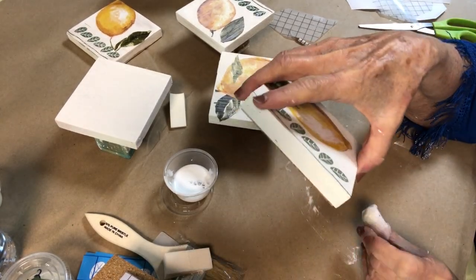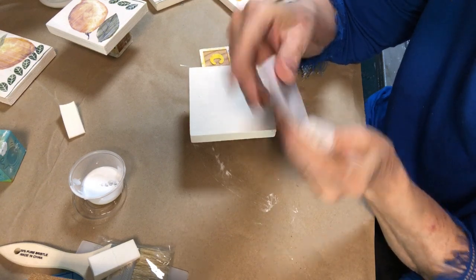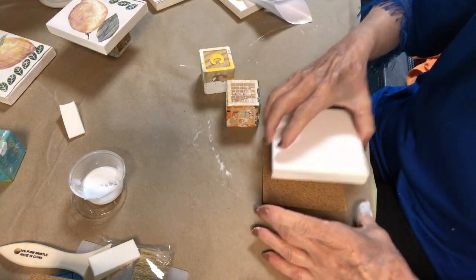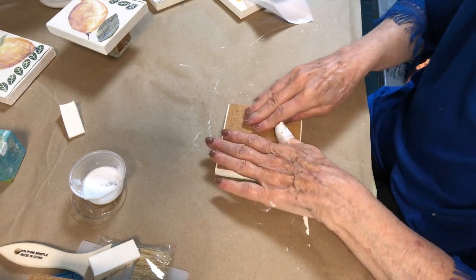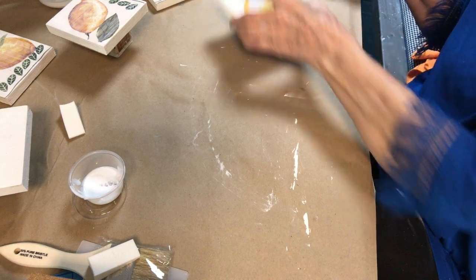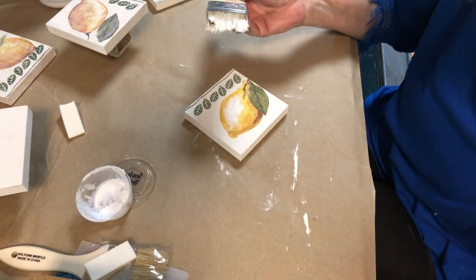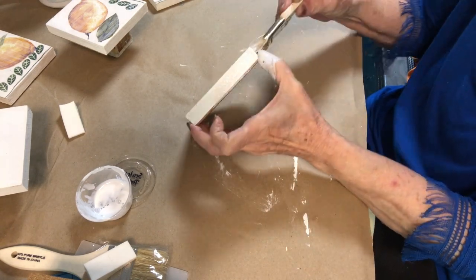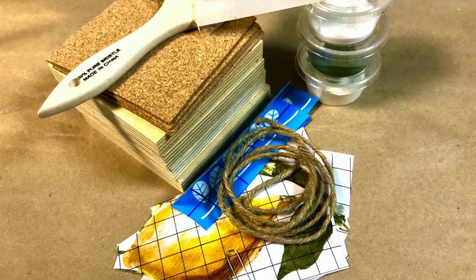When that part dries, we can put our finish on it. Now that this is dry, let's put our cork bottom on — just peel the sticky off and adhere it to the bottom. Press firmly. Now you're ready to finish this. Using your sealer, go with the grain of the wood. Get your kit at Goodson Vintage on Etsy or at GoodsonVintageTreasures.com.